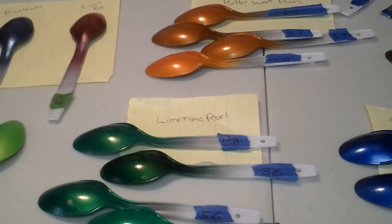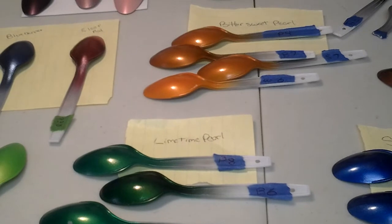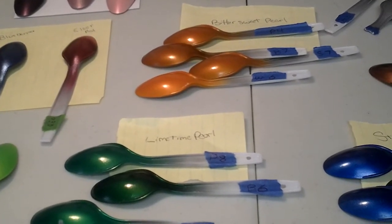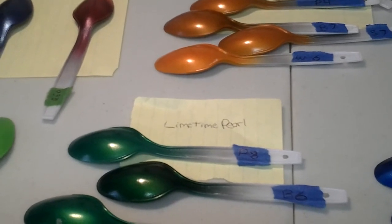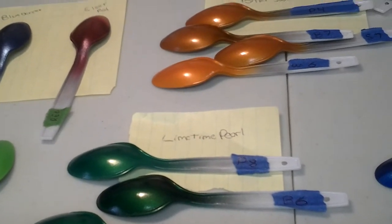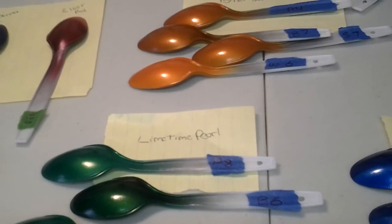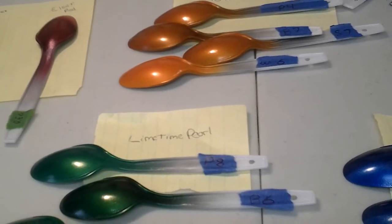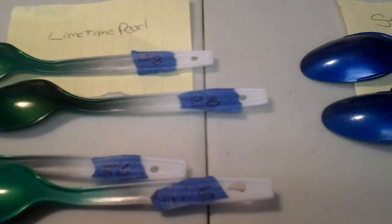I usually do primer, silver, black, silver and gold. But lately I've been slacking on the gold. So I've been doing primer, black, white, and silver. I haven't been doing gold because I've been out of it.